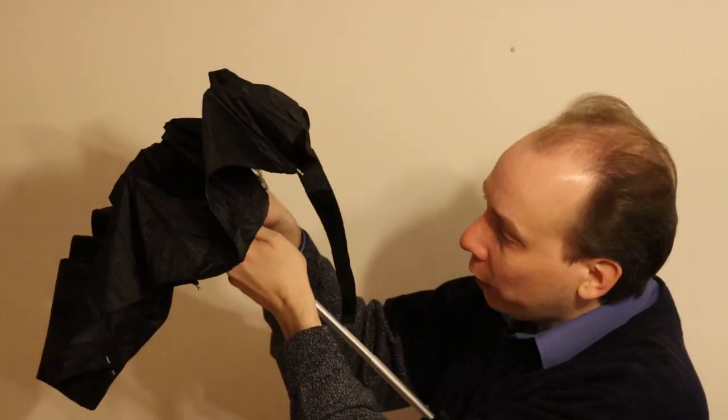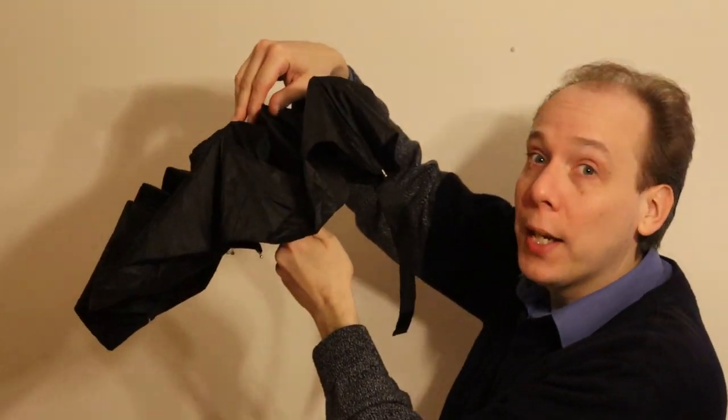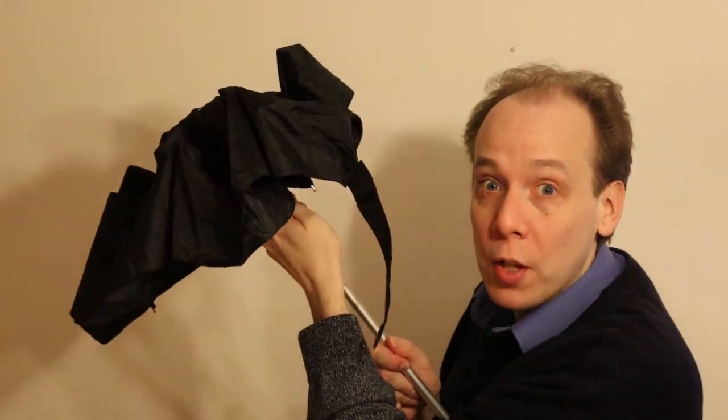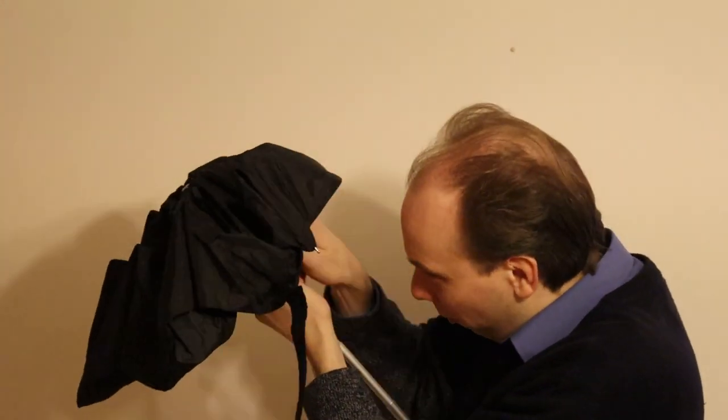Before you go, do me a favour and click like on this video, that helps me out. And leave a comment, let me know how you got on changing your wiper blade. Right, that's all for now. Can anyone fix this umbrella?